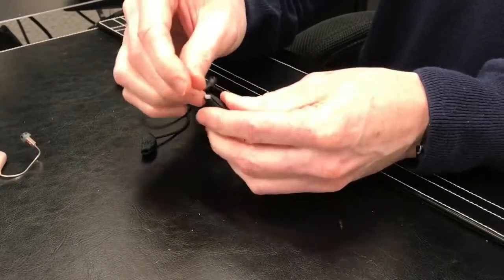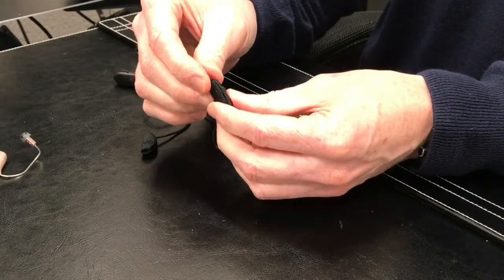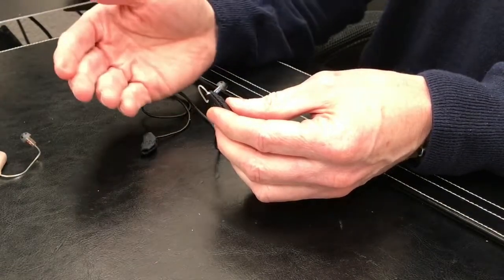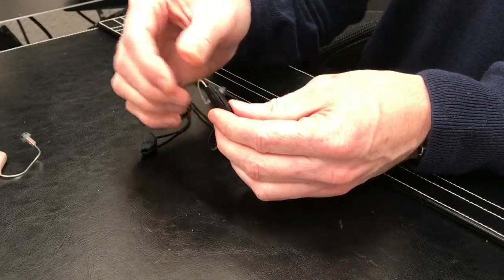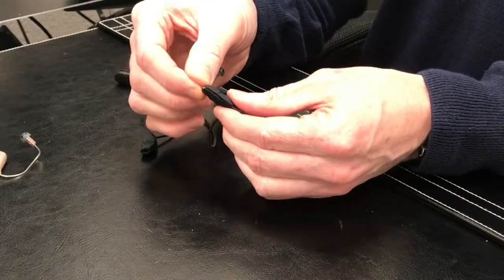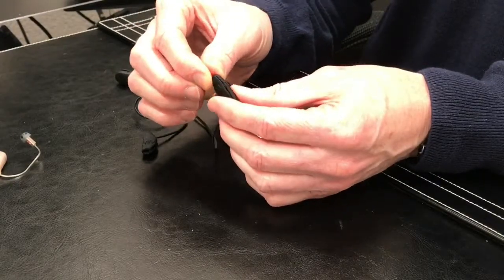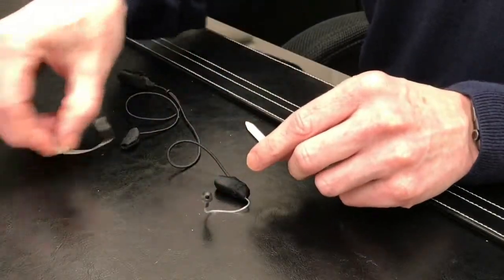The more you do this, the more the Ear Gear is going to stretch and conform to the hearing aid, so it should become easier over time. Additionally, some patients will get the next size up to make it a little bit easier to put on and maneuver, instead of getting the size that fits tightly. Either is okay, as long as it stays on the hearing aid and does the job of protecting it.